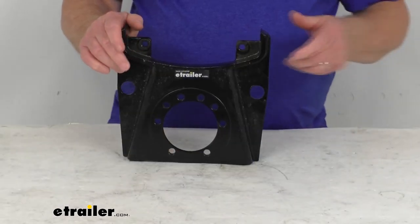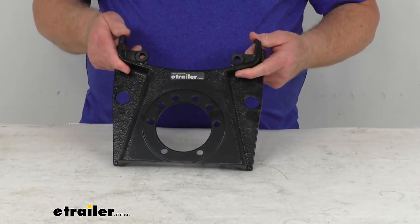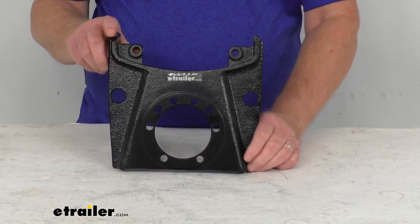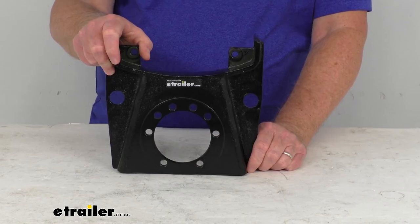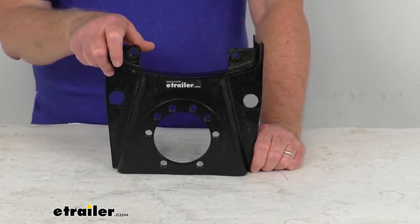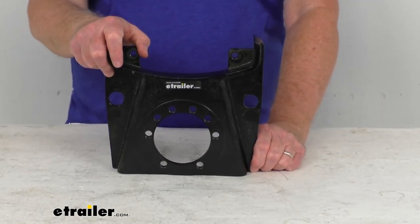This caliper mounting bracket is designed for use with 13 inch rotors — the 8,000 pound hub and rotor assemblies that have an eight on six and a half inch bolt pattern and use either 9/16 inch or 5/8 inch diameter wheel bolts.